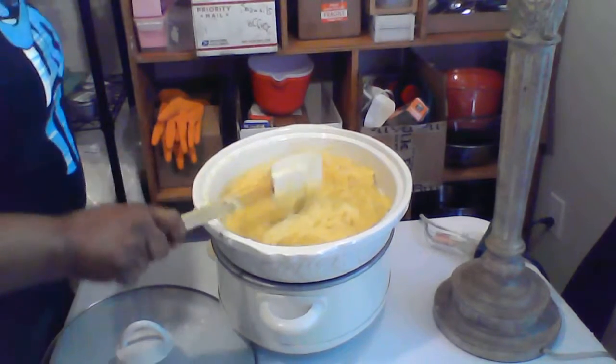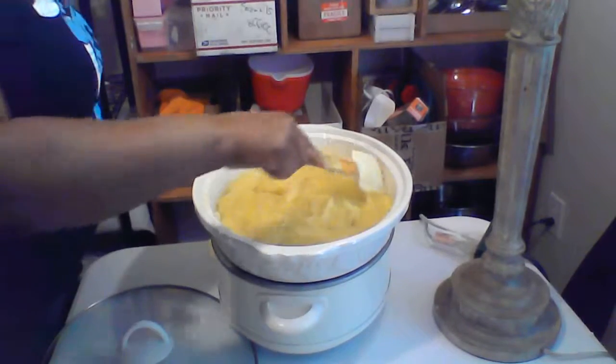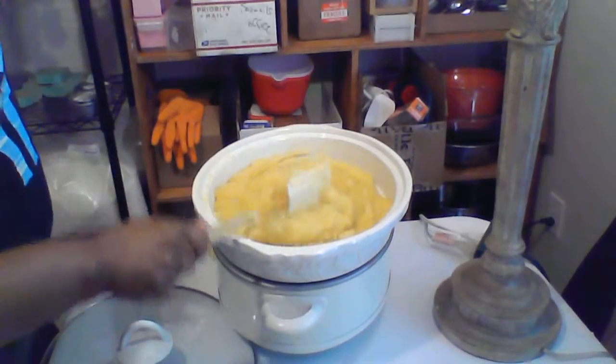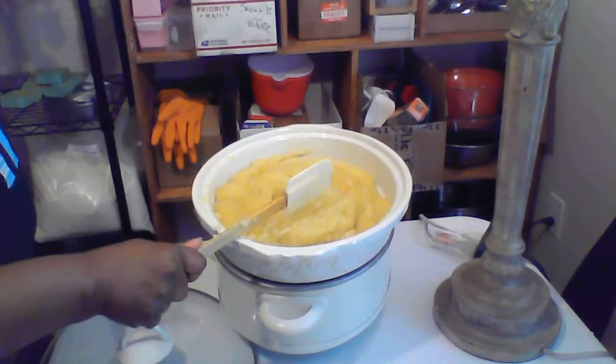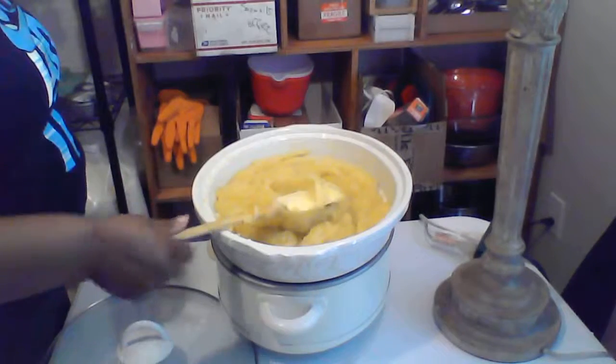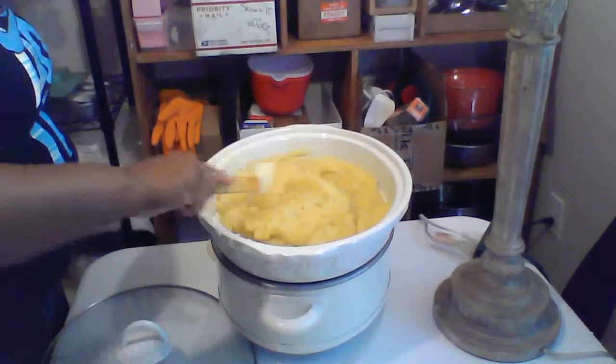They're going to be white — all of the soaps I'm making today — they'll just have different names but they're all going to be white. I might make more, not for sure. It has to activate.